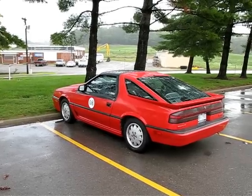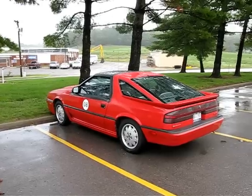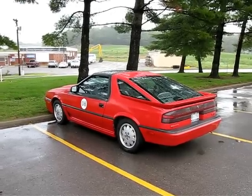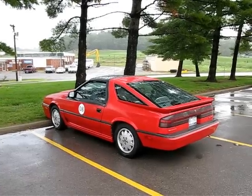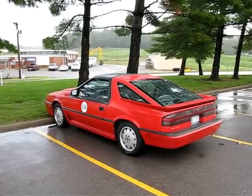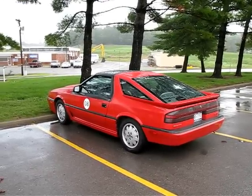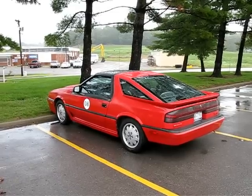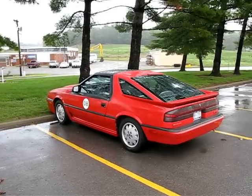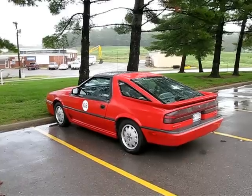Good morning. It is Thursday, September 27th, 2012, and this is Jason Horak reporting on the Dodge Daytona electric vehicle. Here we are at EV Seacon 2012 in Cape Girardeau, Missouri. As you can see, the Daytona is back on the road and is fully operational at this point.